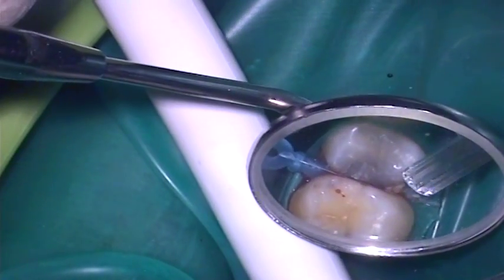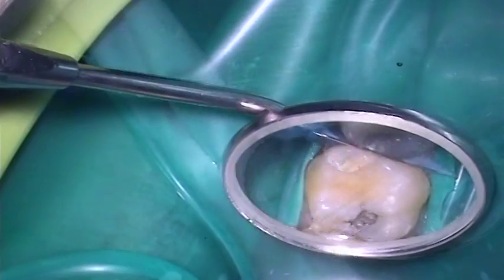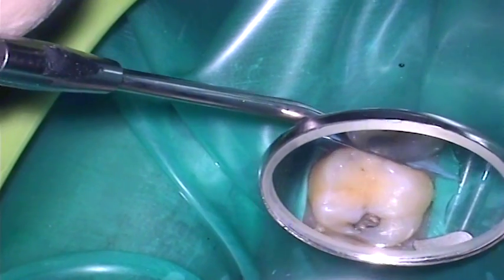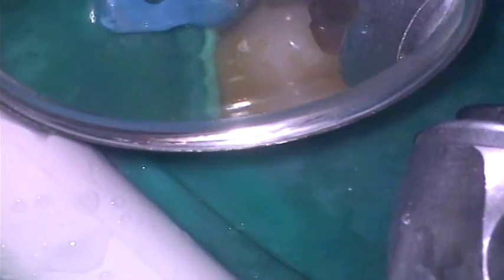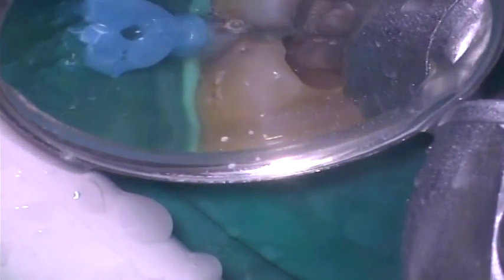Once the guard is in place, the tooth is cleansed and dried to allow further examination of the carious lesion. Access is gained to the carious tooth tissue through the mesial marginal ridge using a Dent Supply Hi-Dye 671 Diamond Burr in an air turbine handpiece.